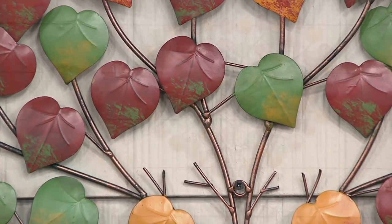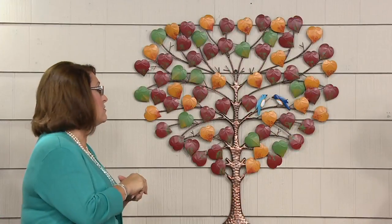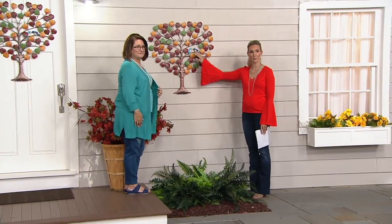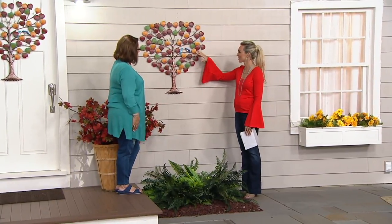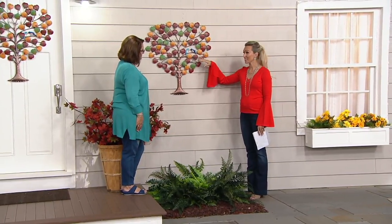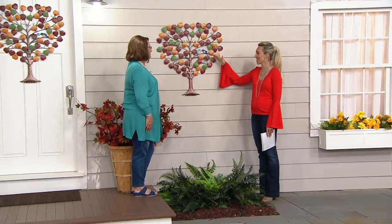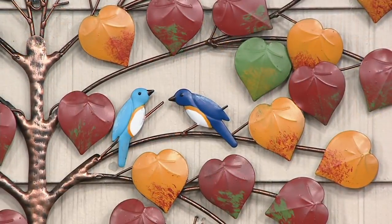This is something when you put it out, people are going to ask you where you got it because it's so spectacular. And I love that they gave us two bluebirds, which is really unexpected — you could have done any bird, and I think that's really sweet and charming. A bluebird is not often seen, so I think that is a really nice presence in this tree.